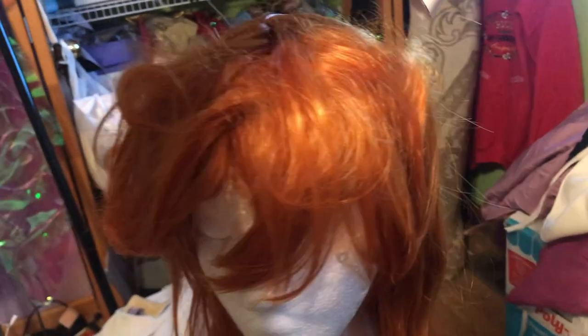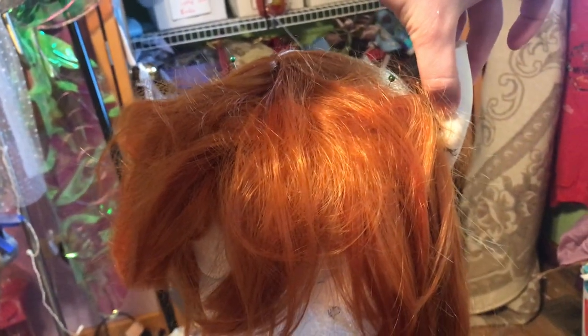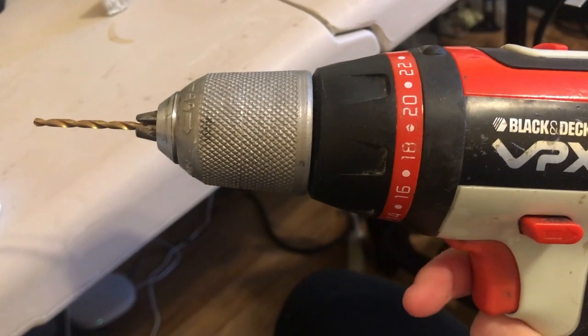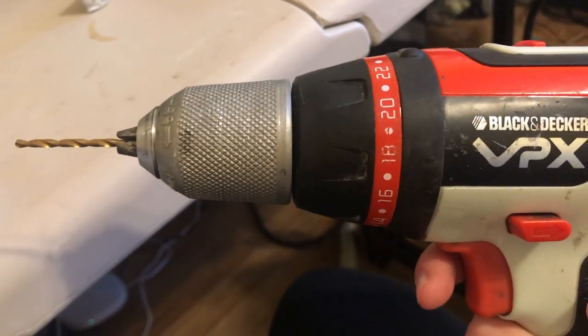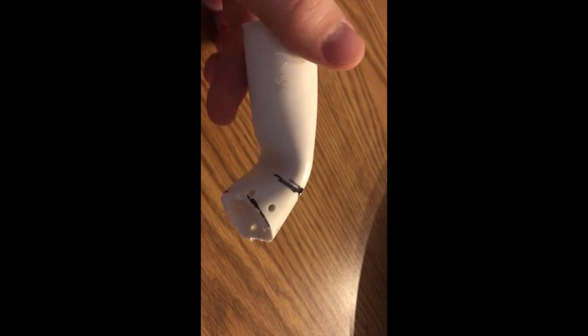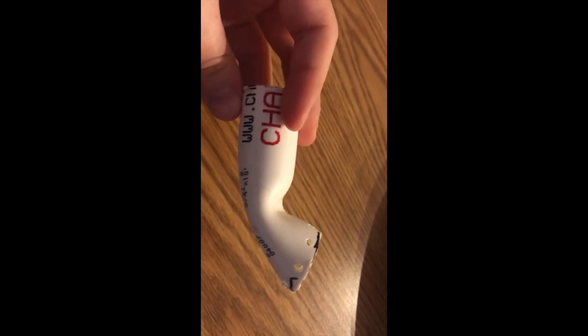Once it was cut out, I held it up against the wig just to make sure everything looked right. It did, so I moved on to the next step, which was adding holes in it so I could sew it to the wig. I used a smaller drill bit to add the holes — all that needs to go through is a needle, so I didn't want it to be crazy big or it would be kind of unstable. I added eight holes because I thought that would be good for stability. I don't think it really matters — I would go with anything more than four.